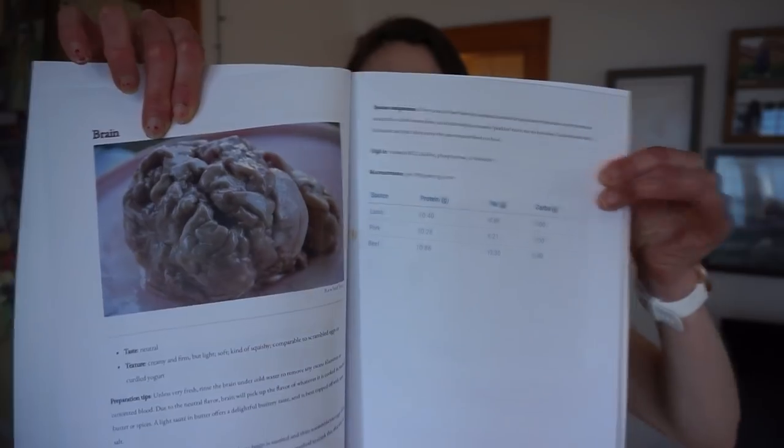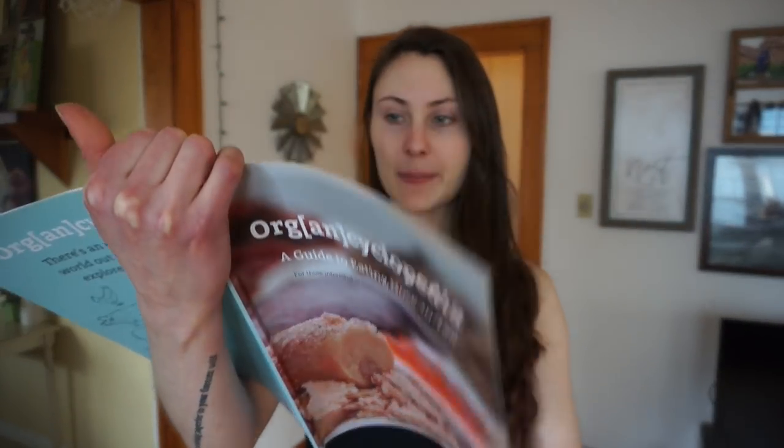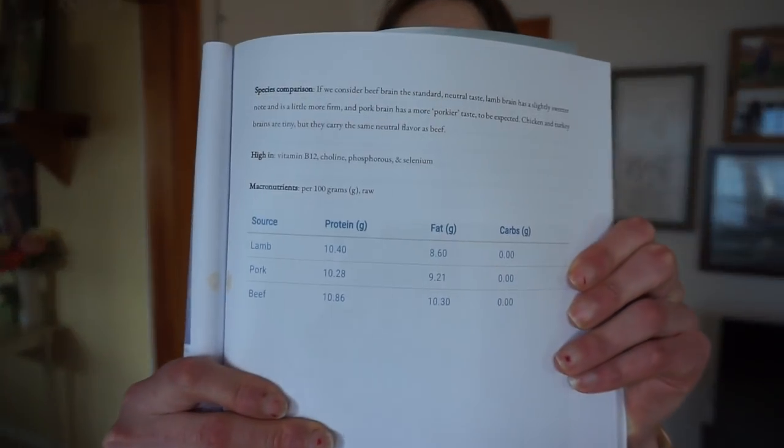This was a fun little side project but it turned out so rewarding — to create something and put it out there in the world for other people to get. Here's a little sneak preview of the brain section. We detail the taste, texture, preparation tips, species comparison, macronutrients, and micronutrients that brain is high in.